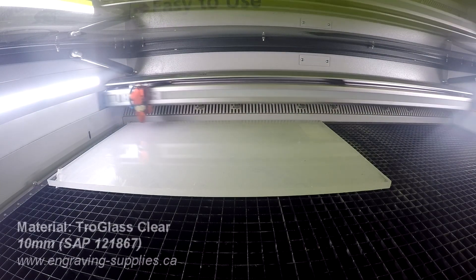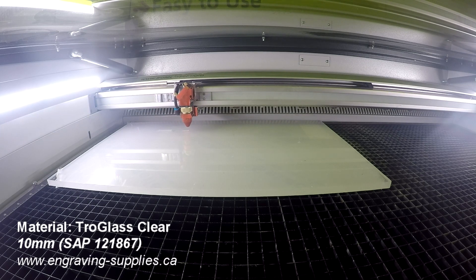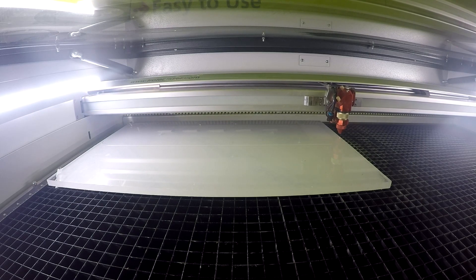The base of the display was cut out of 10mm Trillglass Clear. We used double-sided tape to attach the support backing onto the front display panel.